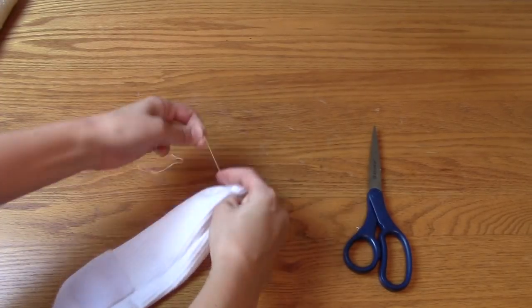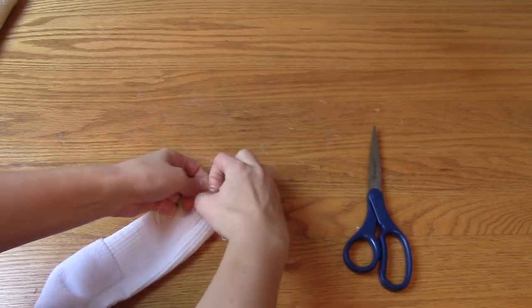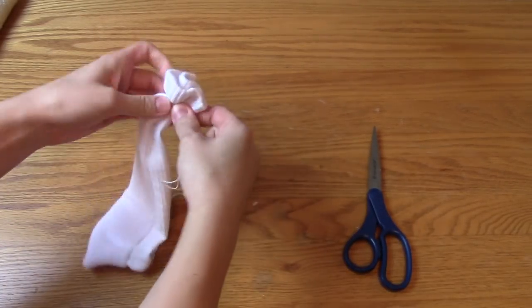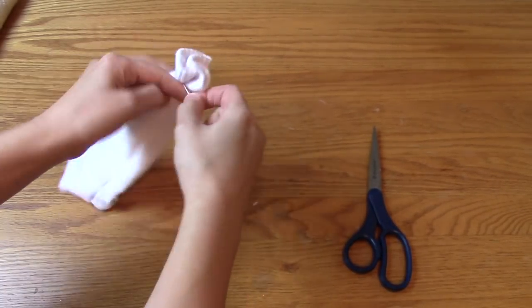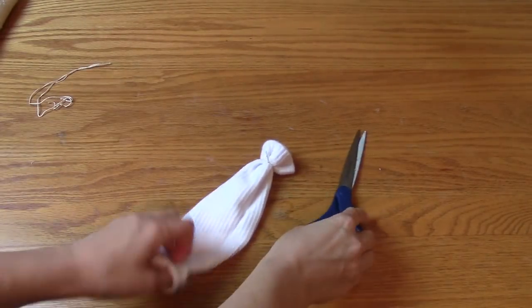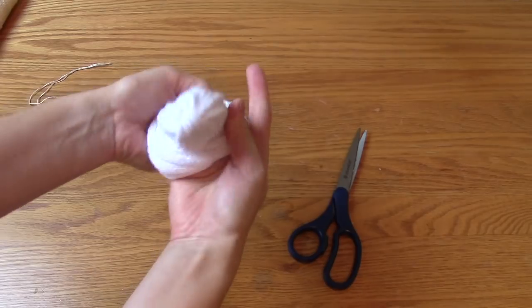I tied off the bottom with a piece of string so it stays closed. Don't use a rubber band for this because rubber bands deteriorate over time, and if the rubber band breaks you'll have a big mess. After I tied it off I just turned it right side out again.